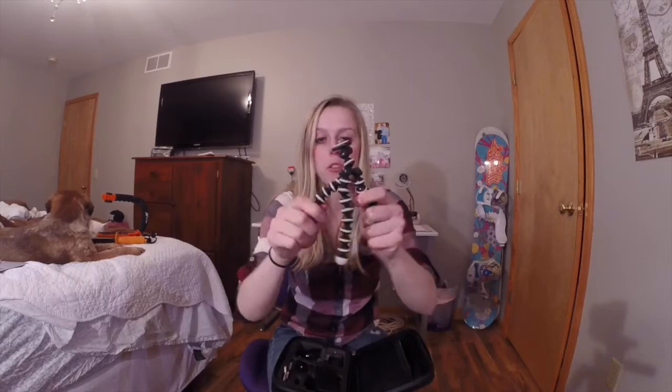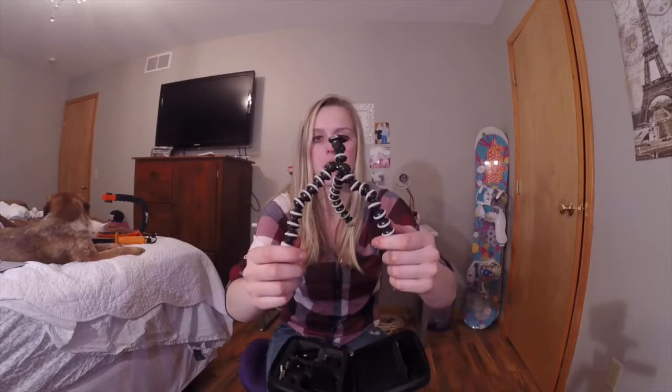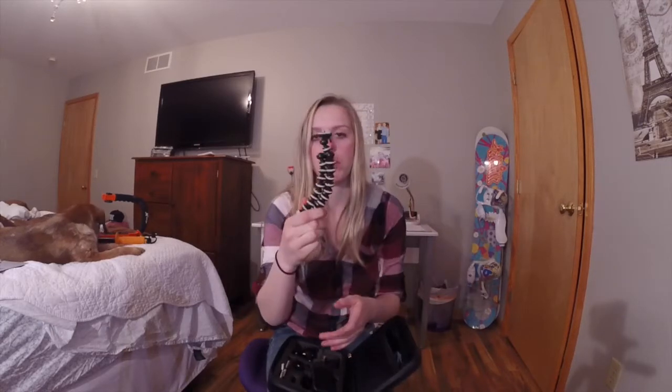The tripod mount is really nice — you can pretty much wrap it around anything you want, so you always have a tripod with you. If you watch Casey Neistat's videos, he uses one of these to vlog with, except his is a lot bigger. This one is obviously a lot smaller, but it's really nice for pretty much anything — time lapses, keeping footage stable on the ground. It's great to have a mini tripod you can put wherever you want.